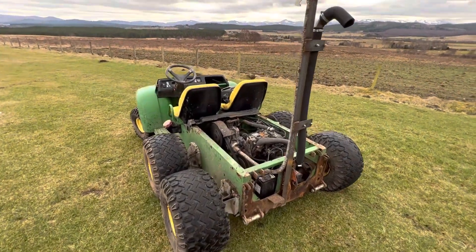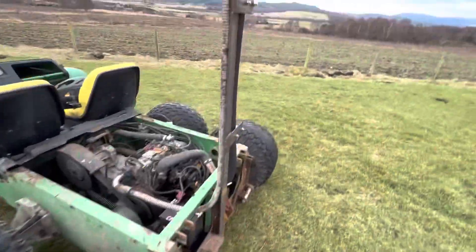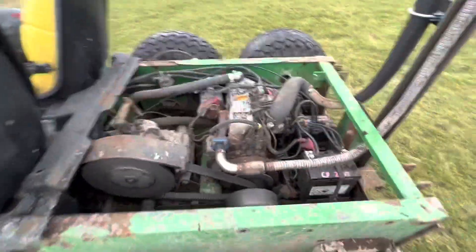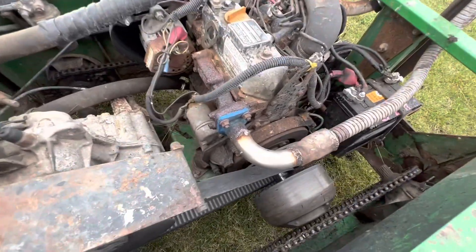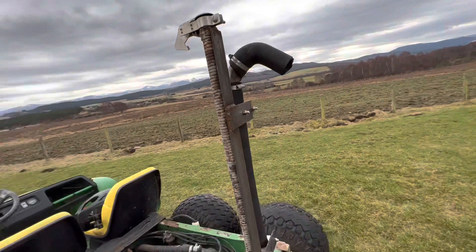Here's the John Deere 6x4 Gator. We've got a straight pipe fitted on it and a high-level air intake, so we plan to use it in some deep water. As you can see, the exhaust is off and it sounds way better now. I'm going to get some videos of how it sounded before so you can see the comparison.